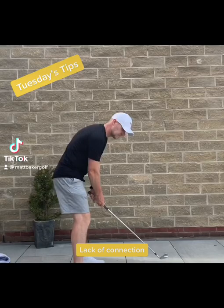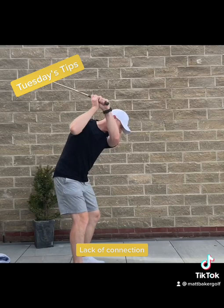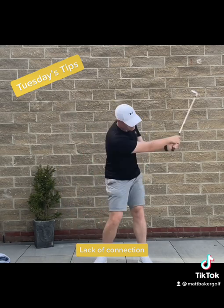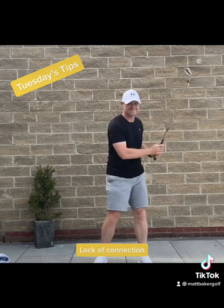Welcome to Tuesday's Tips. What I wanted to talk today about was connection of the arms to the body. Do you feel as though you swing the club this way where your arms feel like they're just swinging on their own accord with no direction and no control? And also do you lack a little bit of power and distance? Which should all be down to possibly having your arms not connected.